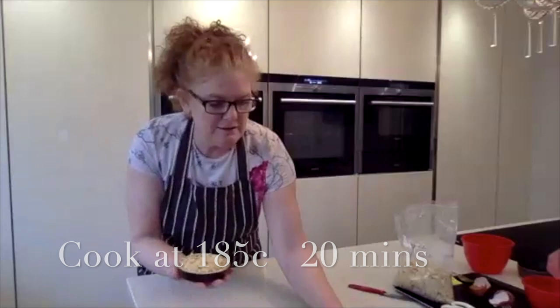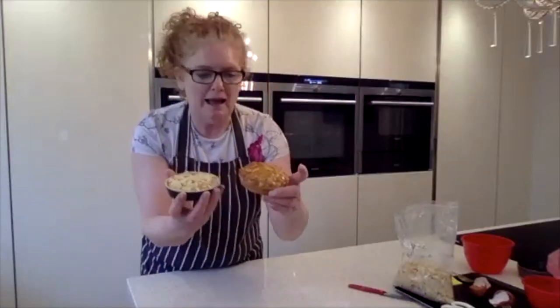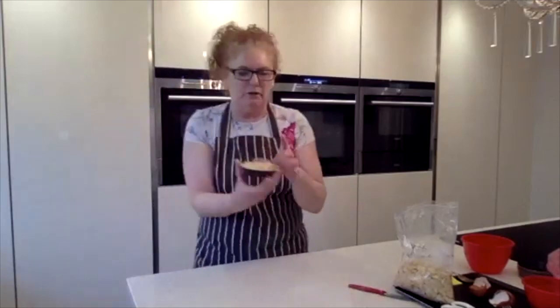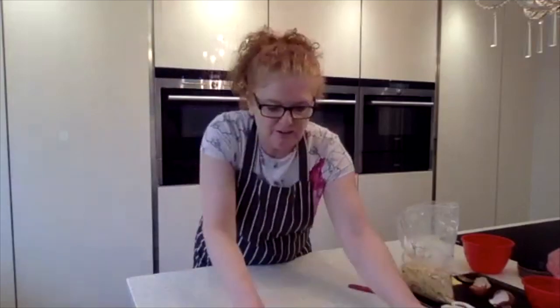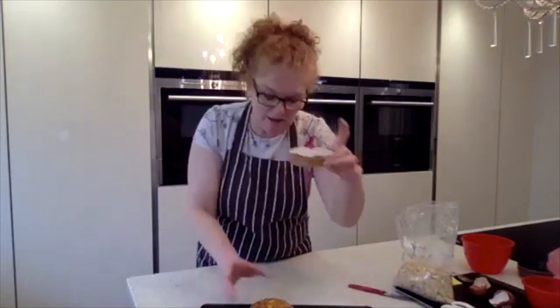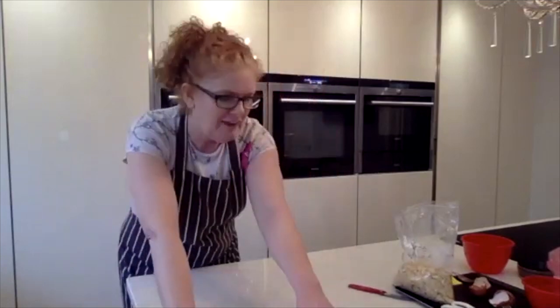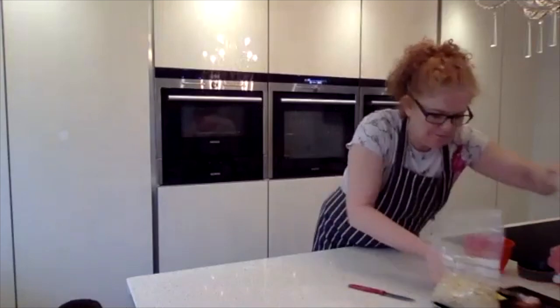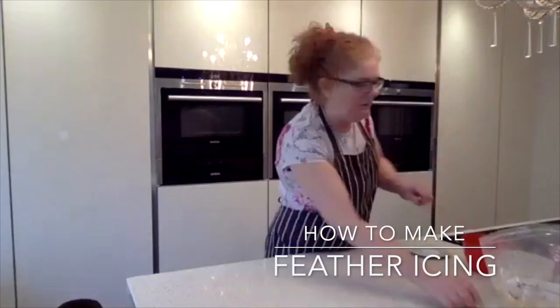And they're going to end up looking like those. Now I'm going to show you how to glaze one and how to do the feather icing on top, because it's everyone's preference — do you like the feathering, the cherry, or the almonds? I like the almonds best, but the icing is lovely too. Let me move this out of the way and we'll make the icing.